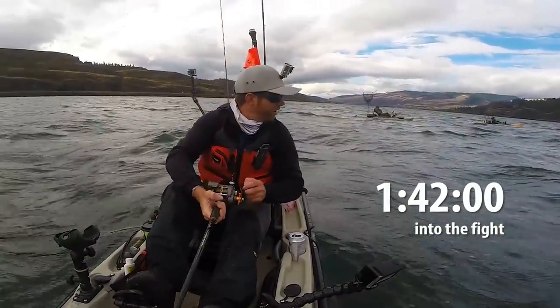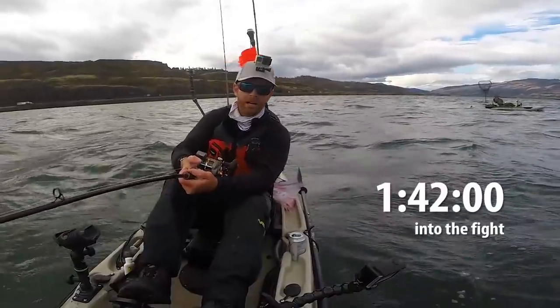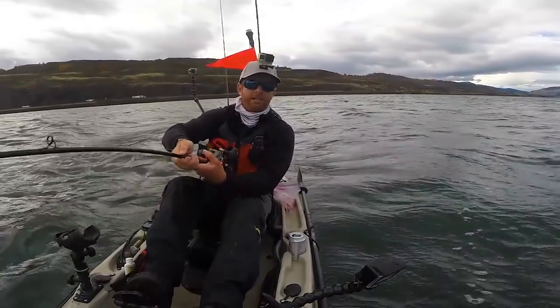Got the live Facebook feed going — people watching from home, watching me get my you-know-what kicked by this fish right now.